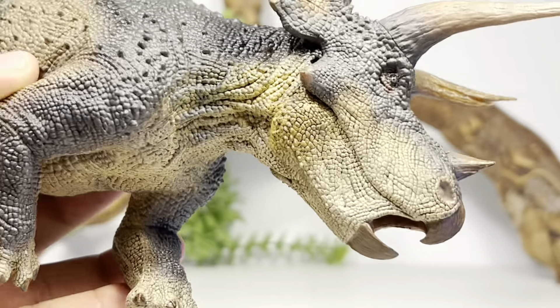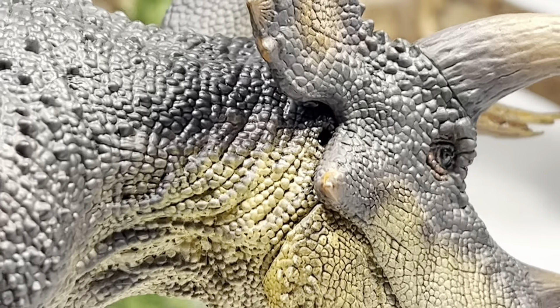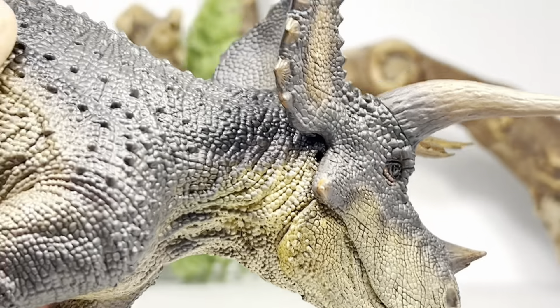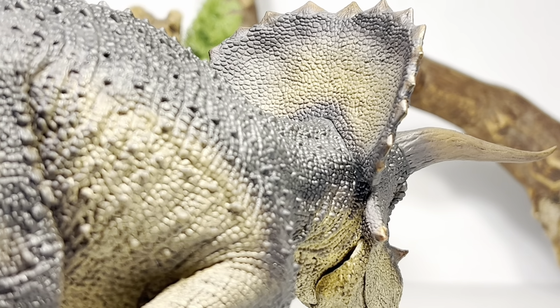I was comparing the jaw articulation — I meant PNSO with their Triceratops, not Papo. Inside the mouth, if we zoom in, there's a tongue sculpted in there and teeth actually sculpted in the mouth as well — a lot of nice detail tucked away in there. Going down to the rest of the skull, you have the ear canal sculpted in right at the back with a little bit of black glossy paint.